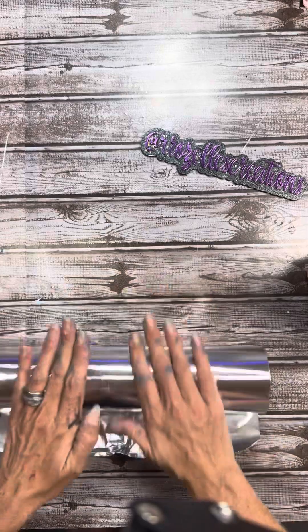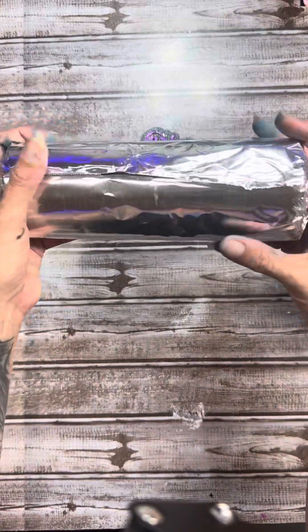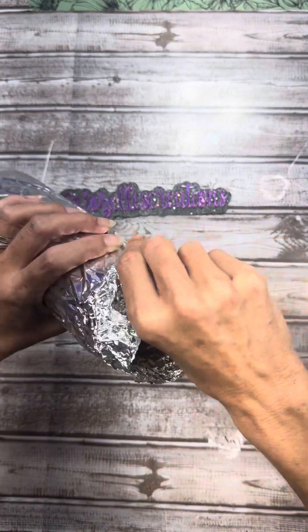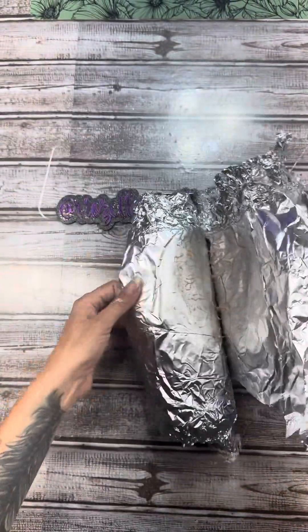Let it sit for 24 hours. I've done 12 hours and it isn't really ready yet at 12 — 24 hours is the sweet spot, and you're gonna watch that entire sublimated coating end up in the bottom of that aluminum foil. After 24 hours, start unwrapping the tumbler and you are gonna see the entire coat — there it is — the entire coat is in the aluminum foil, off of the tumbler.